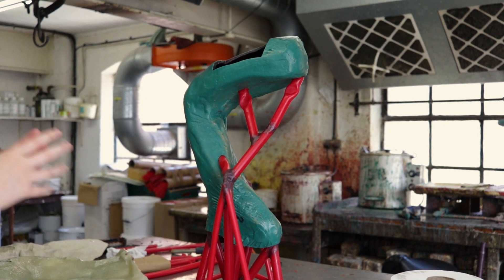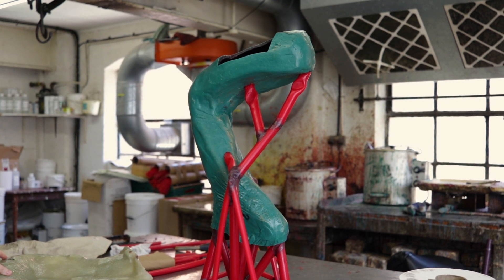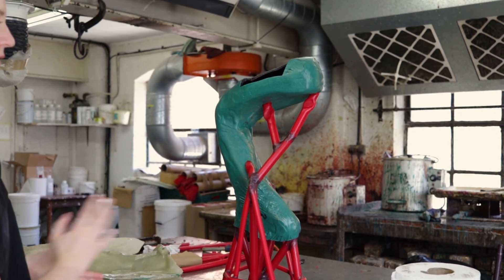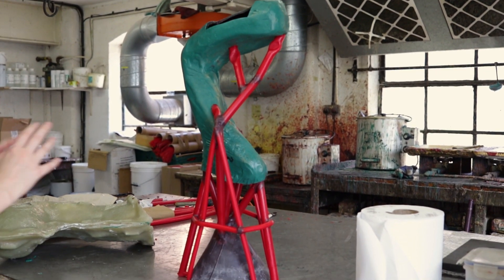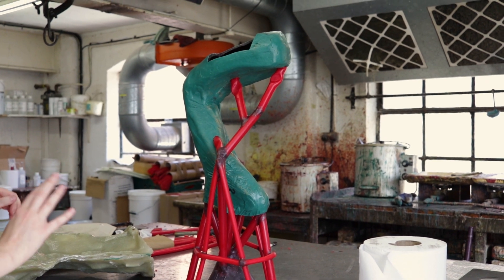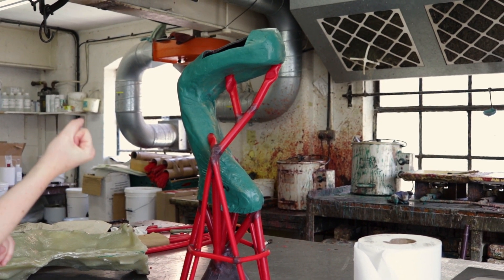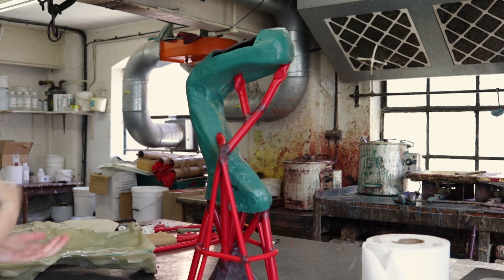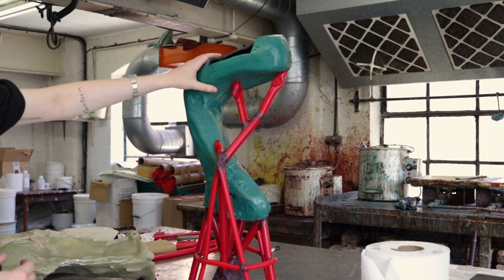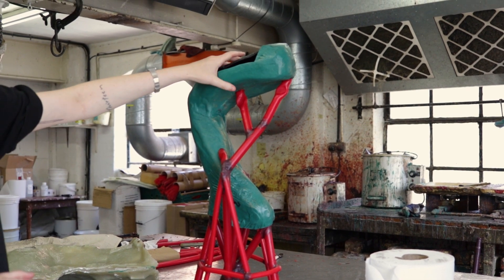Once we've got a wax taken out of the mould, we do the finishing. That seam line will be taken care of and we make it look like the original object. If there are any slight alterations — you might get a tiny little air bubble in it because the wax, when we paint it in, is 130 degrees — so you can get tiny little air bubbles trapped in it.